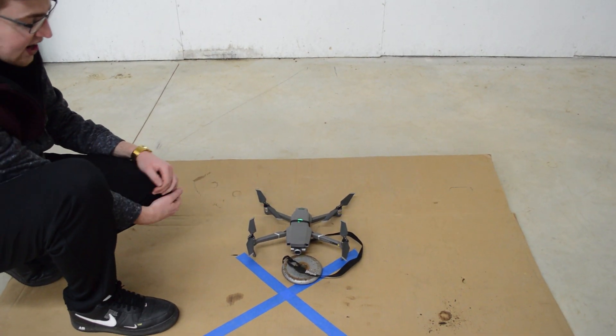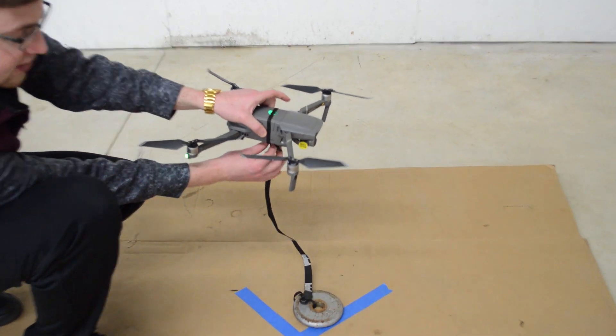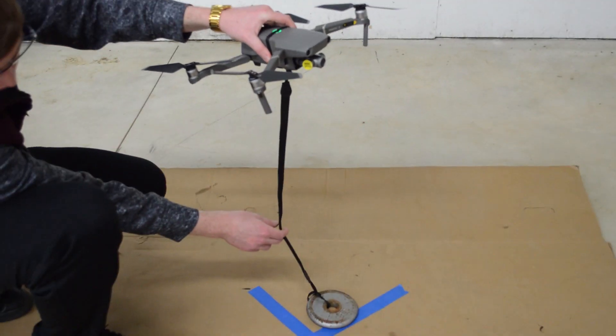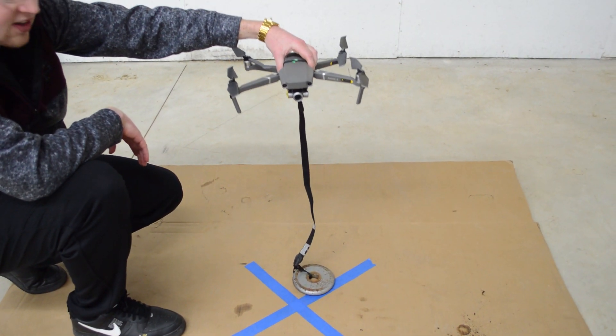What we have here is the DJI Mavic 2 Zoom. We're going to do a weight test. We have a cord tied to the center of it, as balanced as we could possibly get it, tied to a two and a half pound weight, and we're going to see how much the DJI Mavic 2 Zoom can lift today.